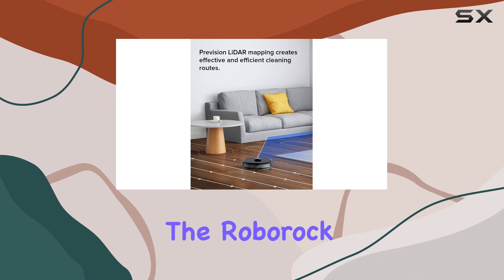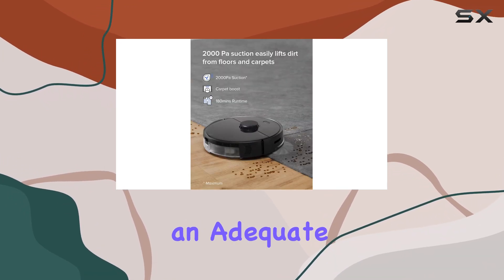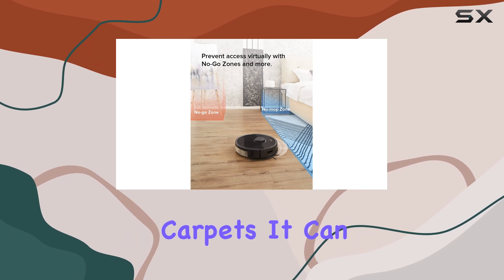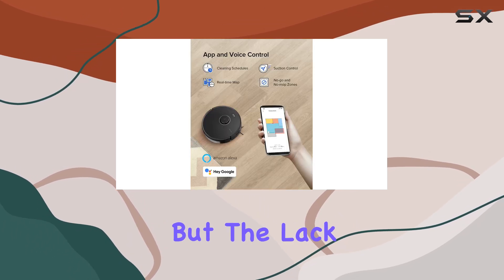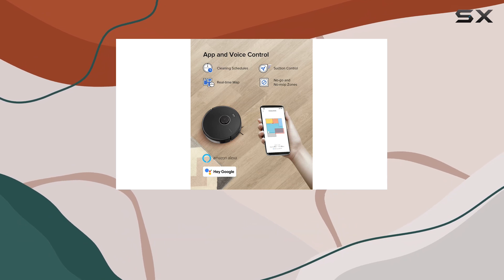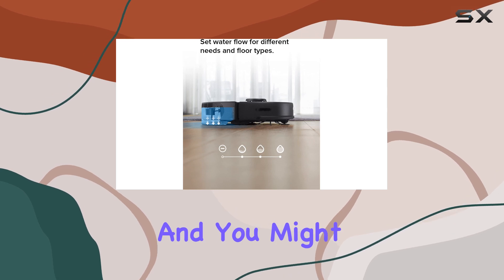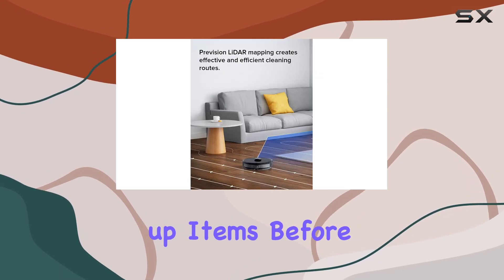In terms of carpet performance, the Roborock S5 Max does an adequate job, scoring 6.9 on low pile and 6.5 on high pile carpets. It can pick up debris, but the lack of real-time hazard avoidance — like that found in more advanced models — means it may struggle with objects on the floor, and you might find yourself manually picking up items before a cleaning session.